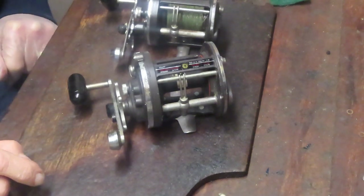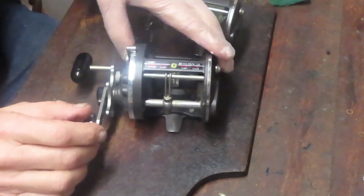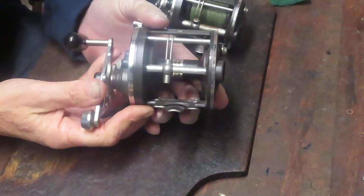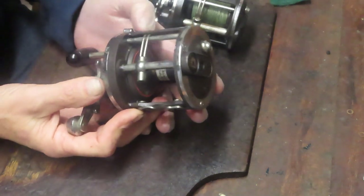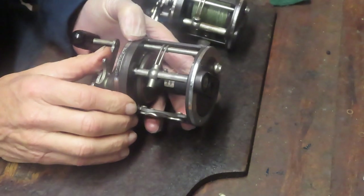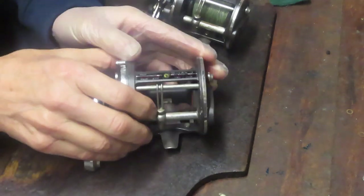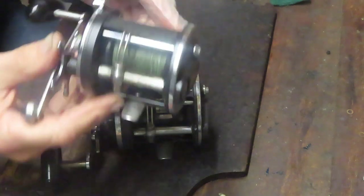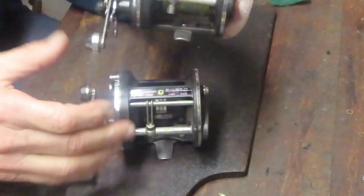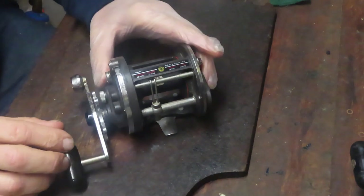Hi, this is Dennis with Second Chance Tackle. Today we're going to take on a Daiwa C-line — it's the classic series with graphite frames and chrome trim rings. This one is the Daiwa 47H. It's a very close family member to the Daiwa 50H. The 50H does not have the level line feature and has just a little bit more spool capacity. There was actually another reel made in that family — the 27H. It's a smaller format of the level line, kind of like the younger brother of the 47H. But we're going to work on the 47H today.